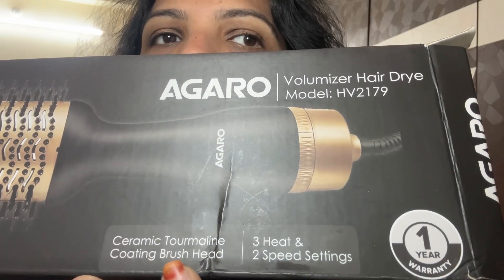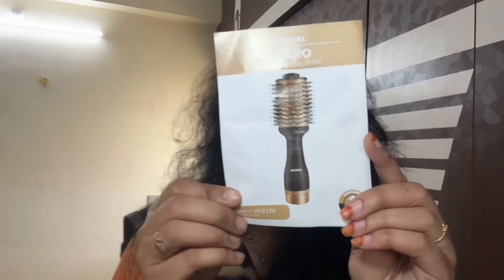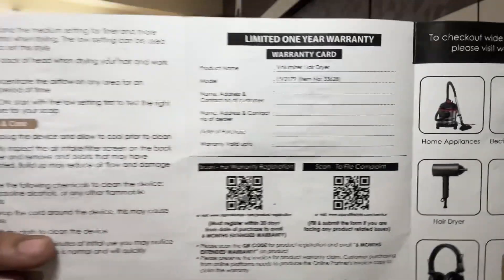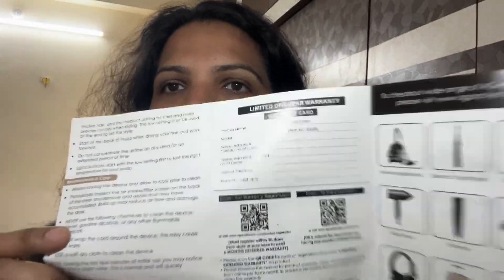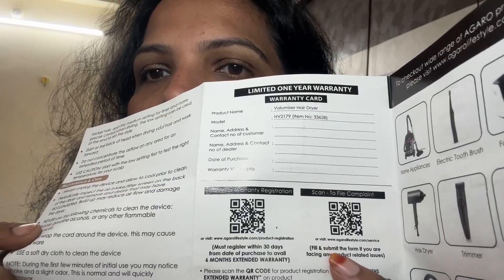I will check out the first video and the user manual. The user manual is the first product. I will also check out the warranty card and the QR code here. We will scan the QR code on the phone and check out the details and the product.